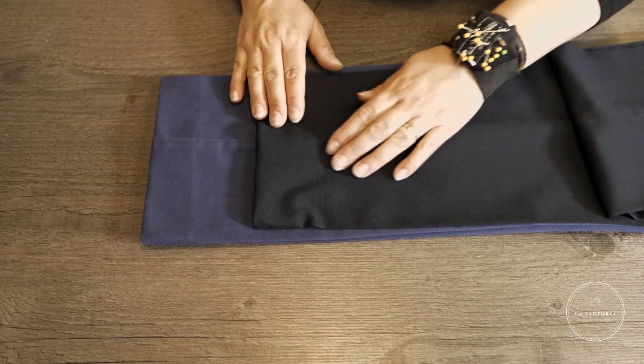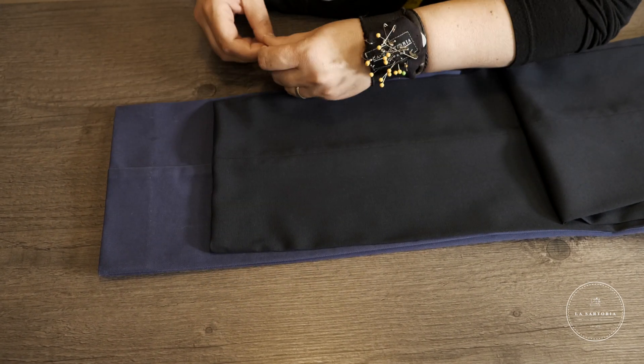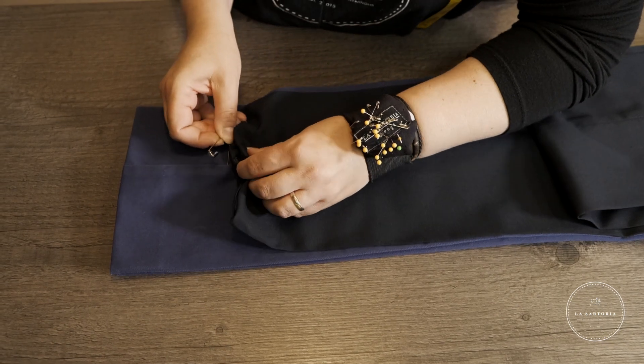Once the trousers are lying flat on top of each other, you should be able to see a clear difference in length. At that point, you can begin pinning your hem to match the sample.